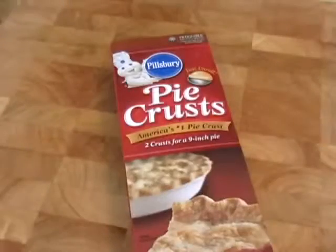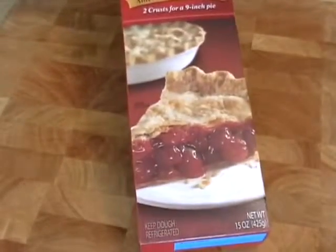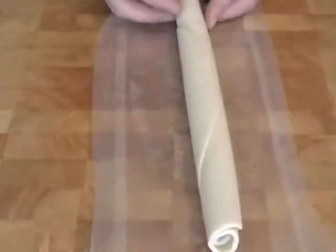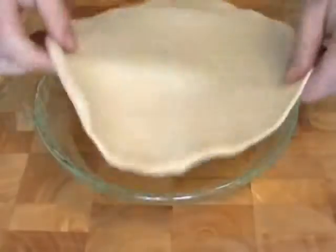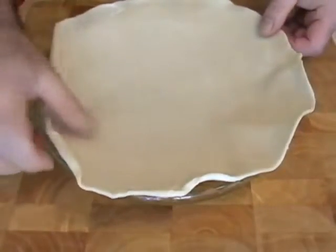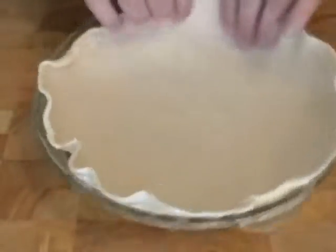So here's our pie crust. This is the first time I've ever used this. They come in this 15-ounce box — there's a picture of pie on there, in case you're not clear. And they're individually wrapped, rolled, and ready to use. Very, very convenient. I have to apologize to my Aunt Angela and my mom, who are just incredible pie makers. They're probably cringing right now that I'm using pre-made pie crust. But anyway, it's in the spirit of experimentation.